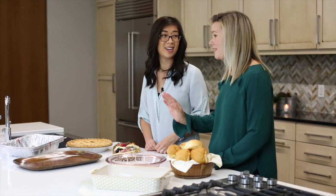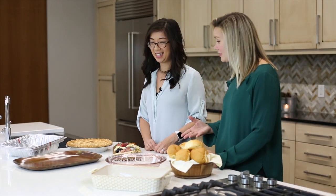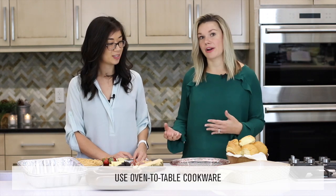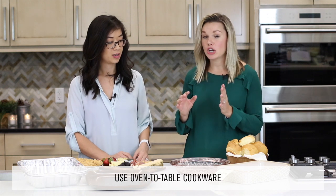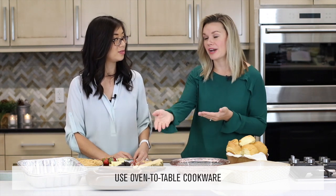Another thing you can do when you're cooking is to use oven-to-table cookware — things like Dutch ovens and cast iron pans that you can cook or bake in and then bring right to your table and serve out of. Super easy.